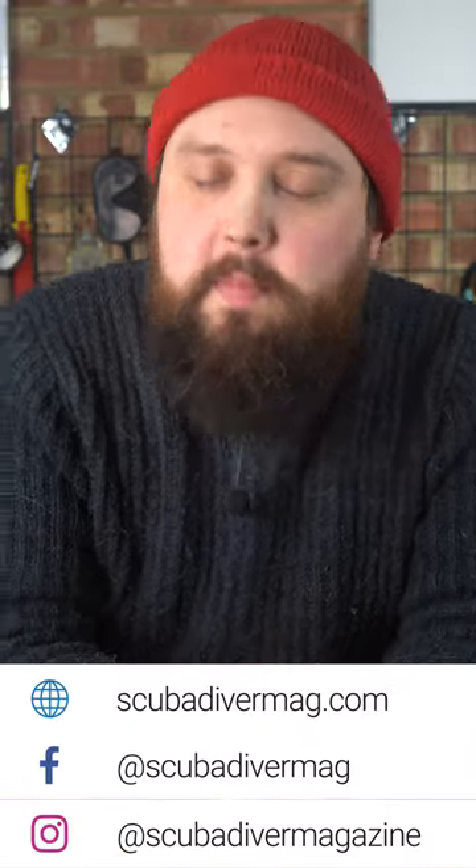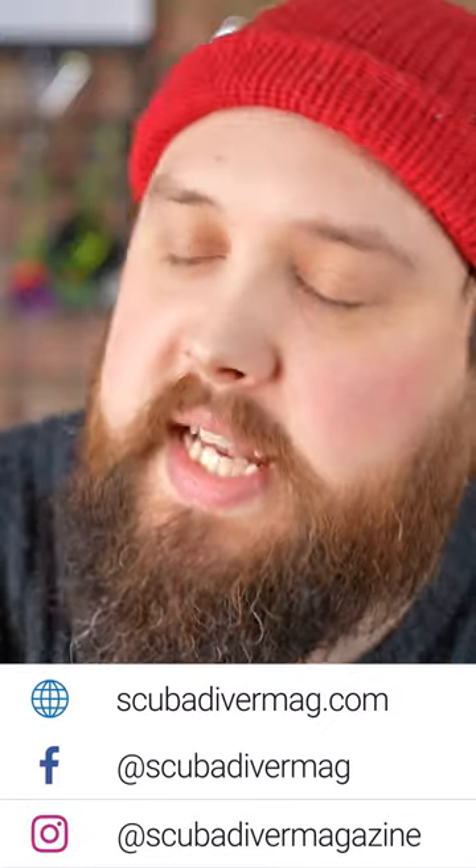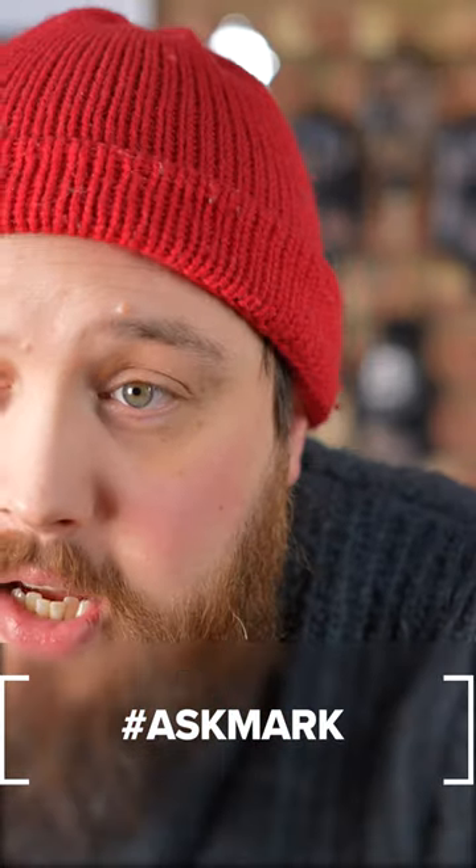Hi everybody, welcome to Ask Mark, my scuba diving Q&A. If you have any scuba diving questions, pop it down in the comments section under this video and use the Ask Mark hashtag to get featured in an upcoming video.